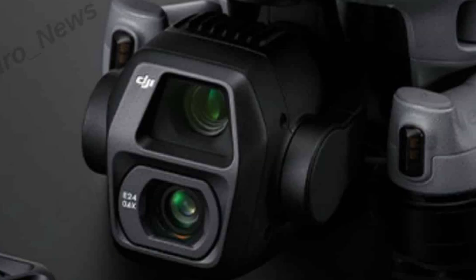I believe it's going to feature a one-inch sensor, though I've heard it may only be a little bit better than the Air 3. But if it is a one-inch sensor, that's going to let in more light, so you'll get better picture quality coming through the camera.